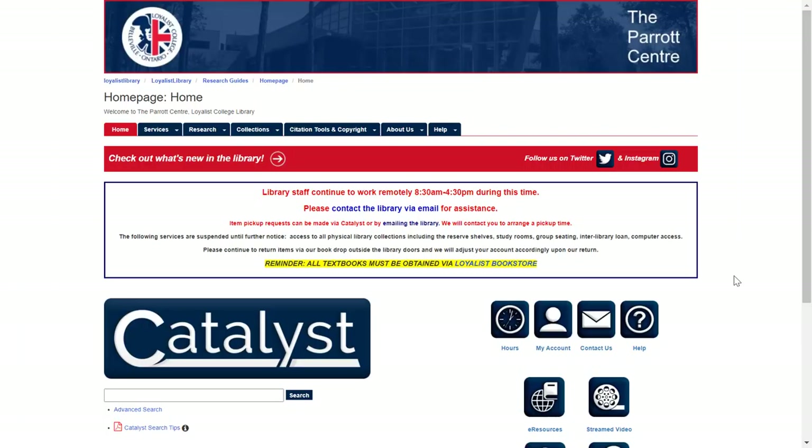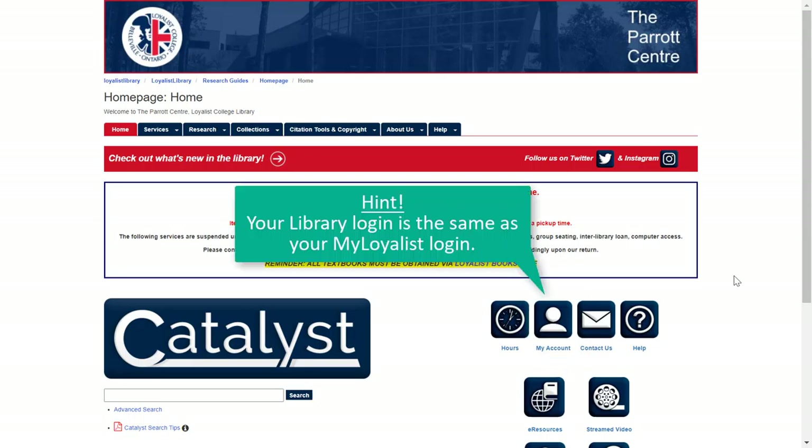Start by visiting LoyalistLibrary.com and click on the My Account button. From here, you'll be prompted to sign in to your library account. Remember, your library login is the same as your My Loyalist login.